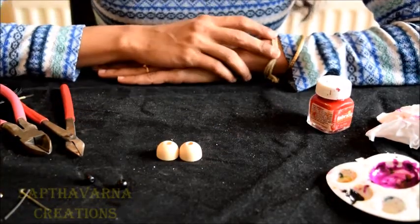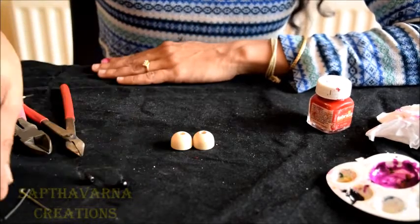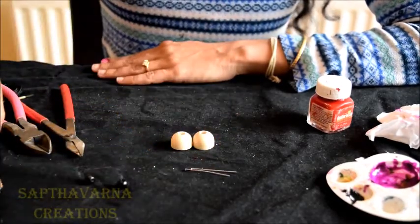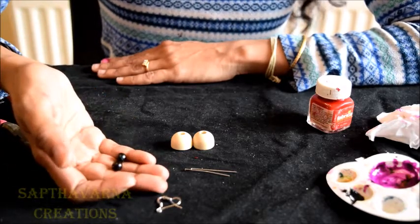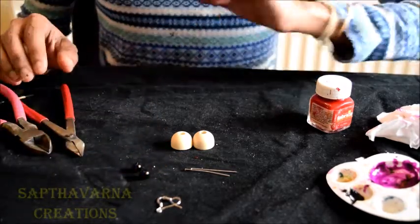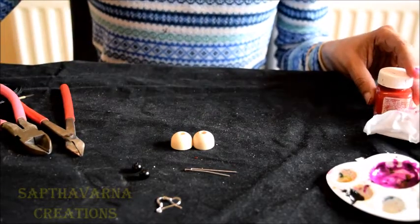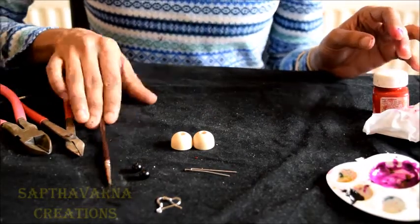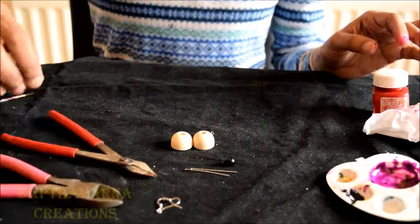Now let's see what materials are needed. You will need a wooden base, head pin, fish hooks, any beads of your choice, acrylic colors, a brush, a cutter, and a plier.